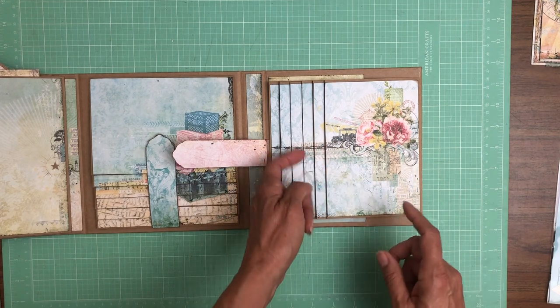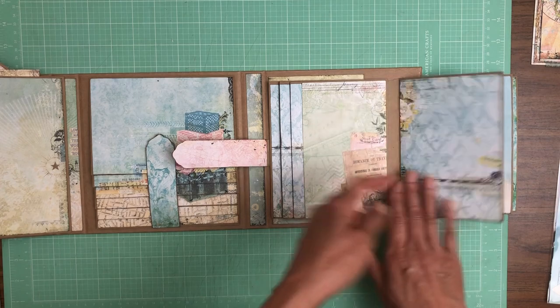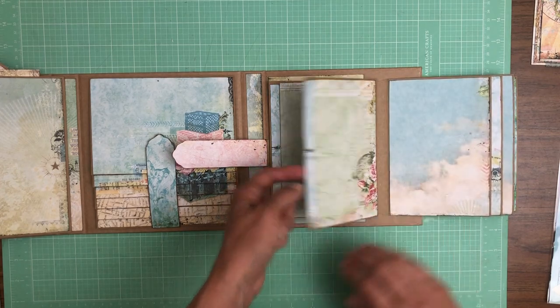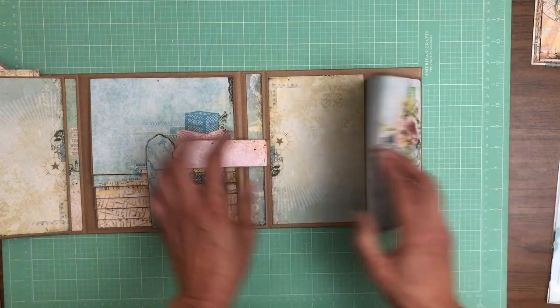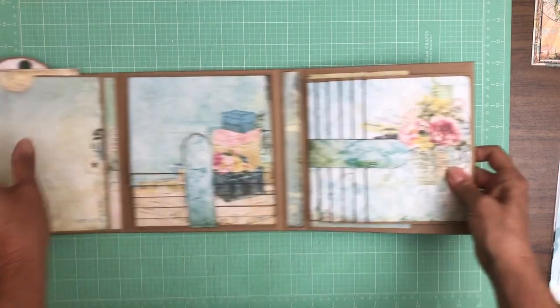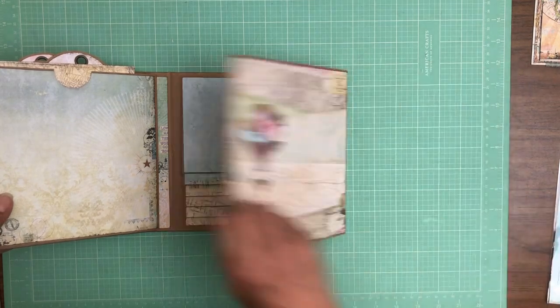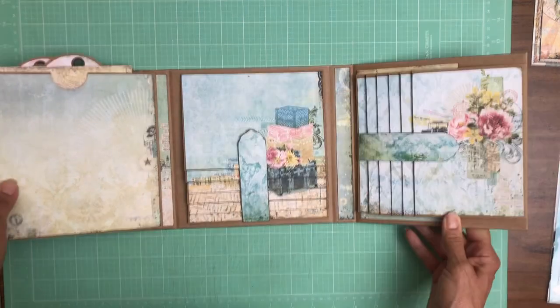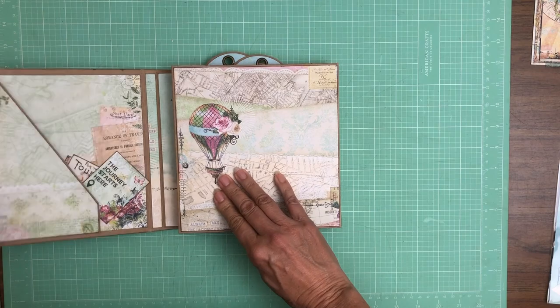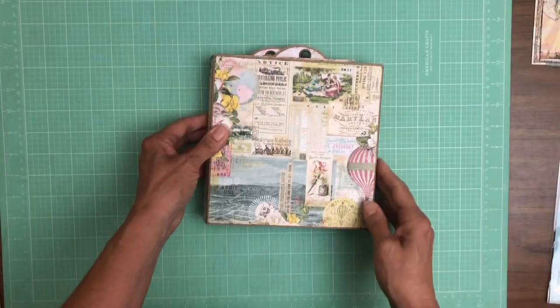It's one image across, so you see these half-inch strips that make the pattern continuous when the album is closed. I added some decorator strips here on the spines, and it closes like so.